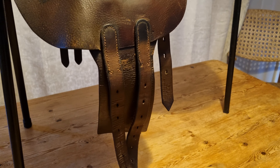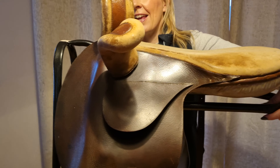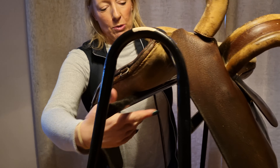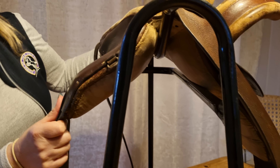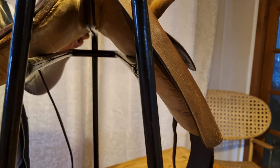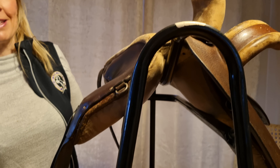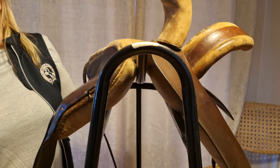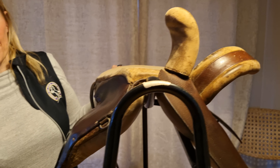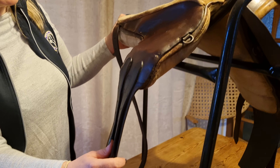I'm going to turn the saddle around so you can have a look at it from the front. While you can't actually see the tree, you can see it has very short panels, and it is actually only a half tree — these saddles are designed to be really very lightweight. In the same way as a racing saddle is made as light as possible, this saddle is also, compared with any other sidesaddle I've come across, a significantly lighter saddle.